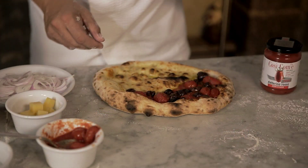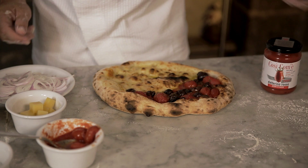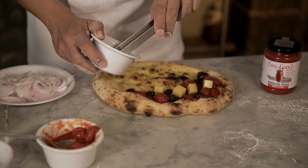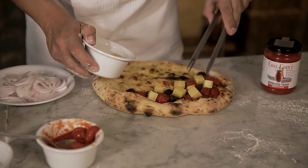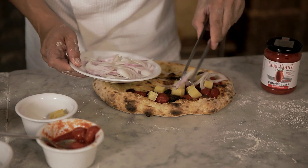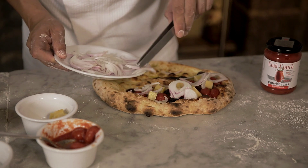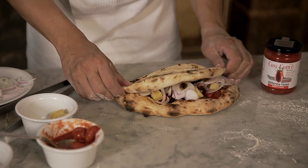Here's the pizza right out of the oven. To the daterino così com'è and the olives, let's add some diced cheese like emmental, and some onion. It's all folded over.